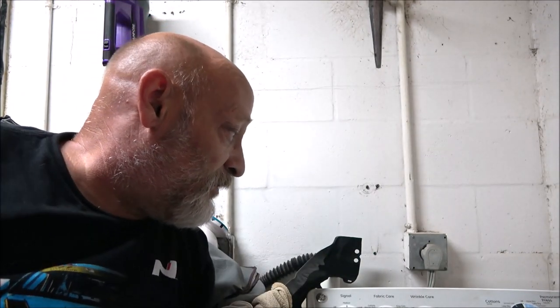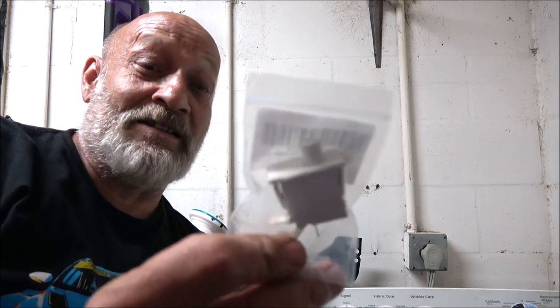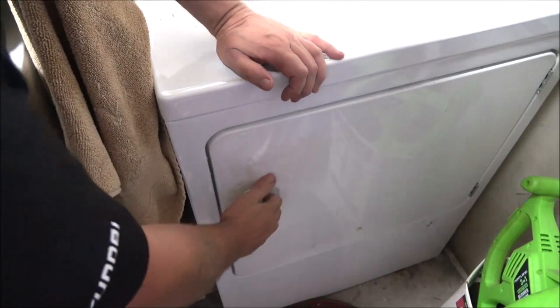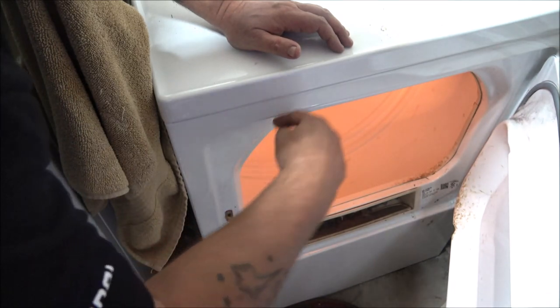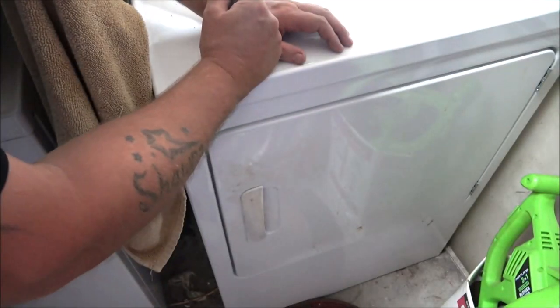There are other things that can cause it not to work, but whenever I'd open a dryer and the light came on but nothing else worked, nine times out of ten it was this switch. I've had a couple of times where it was a motor issue. If you start it and you can hear the motor running but the drum isn't turning, that's probably a belt issue. Also, if you hold the start button and manually try to spin the drum and it starts up, then your start winding in the motor is bad — you'll need a motor, and at that point it's probably cheaper just to get a new dryer.